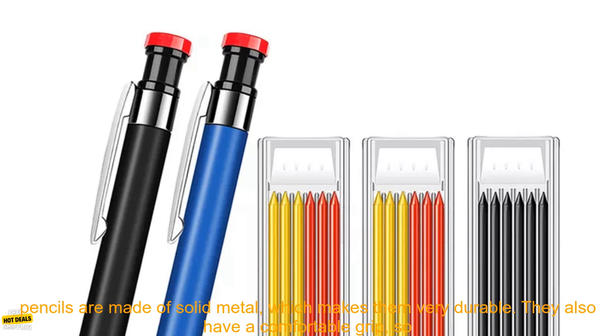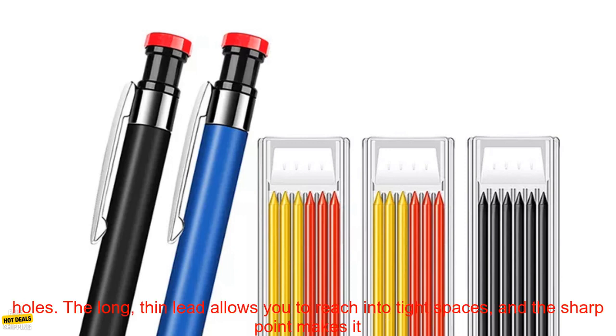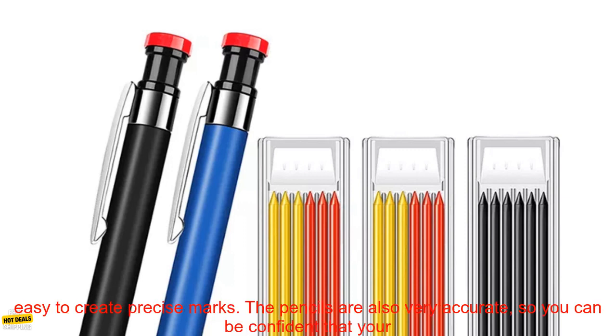The pencils are made of solid metal, which makes them very durable. They also have a comfortable grip, so they're easy to use for extended periods of time. The pencils are designed specifically for marking deep holes. The long, thin lead allows you to reach into tight spaces, and the sharp point makes it easy to create precise marks.